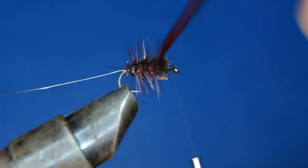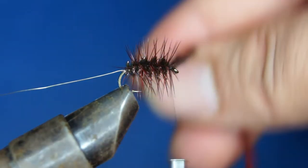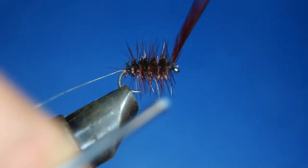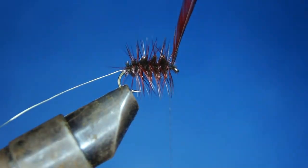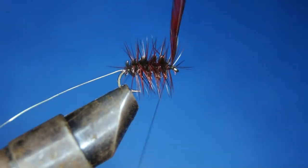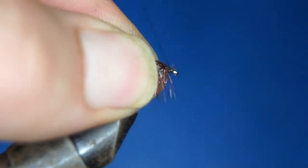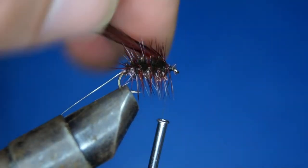I've chosen a hackle that is just maybe a little bit under the normal hook size. This is like a size 15 hackle and I'm using a size 14 hook.